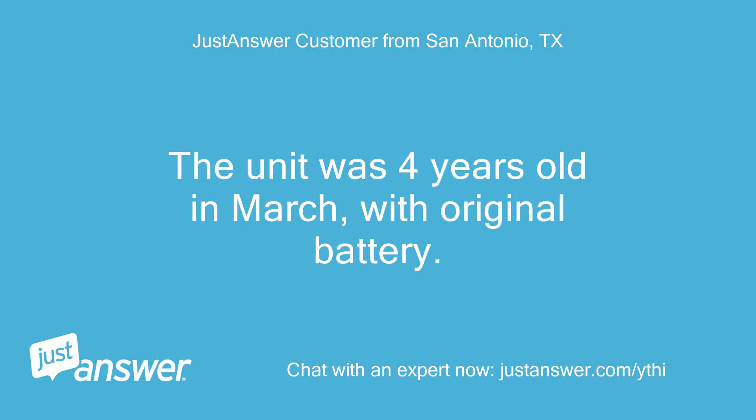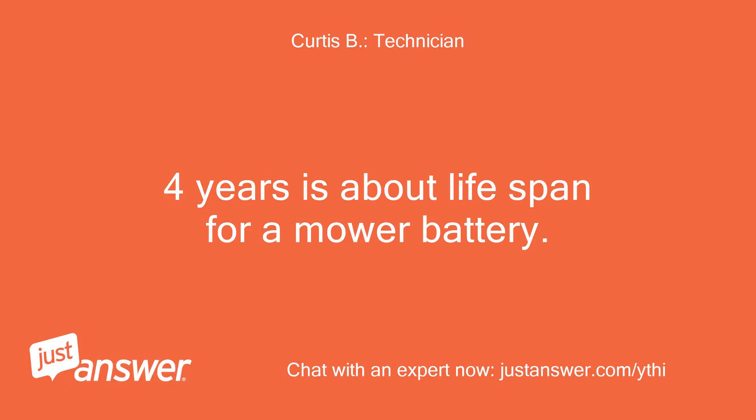The unit was 4 years old in March, with the original battery. 4 years is about the lifespan for a mower battery.